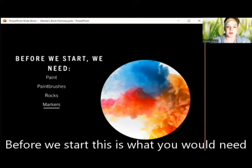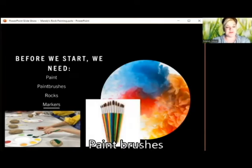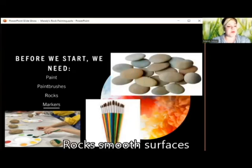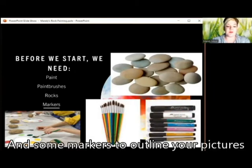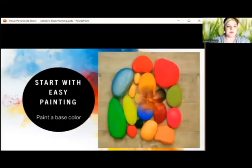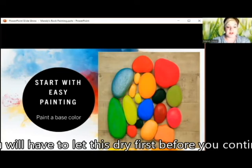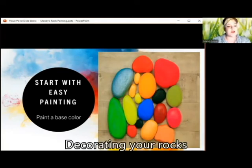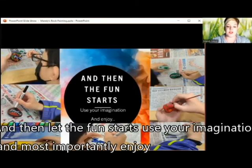Before we start, this is what you would need: paint. Paint a base color if you don't like the natural color of the rock. You will have to let this dry first before you continue decorating your rock. And then let the fun start — use your imagination and, most importantly, enjoy.